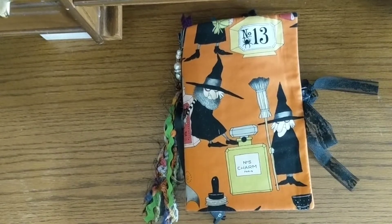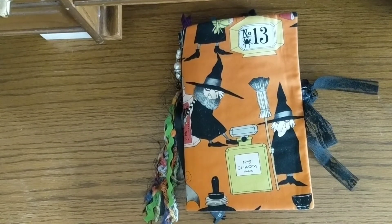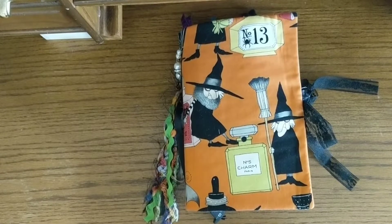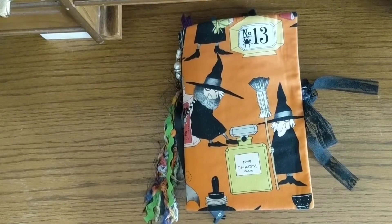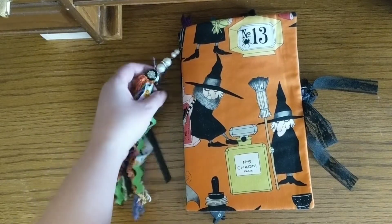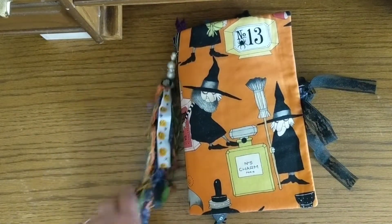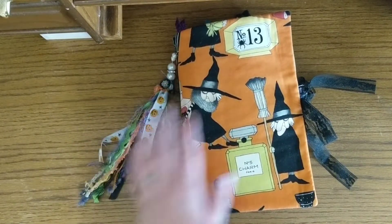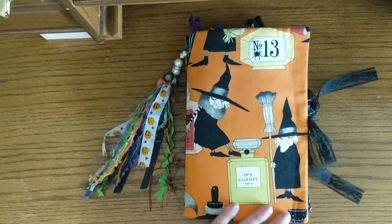Hey everyone, Anna here. I just wanted to stop in real quick and share with you my half Halloween journal. April marks the halfway point until we get to Halloween, and I'm doing this swap in the alternative junk journals group, so I'm just here to share what I've done.